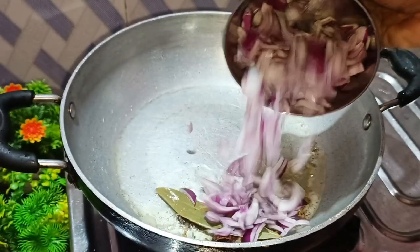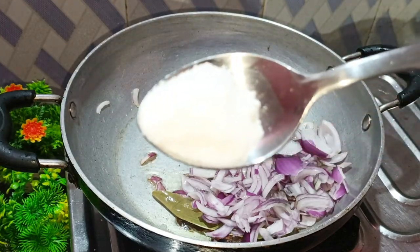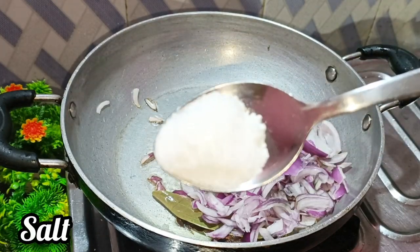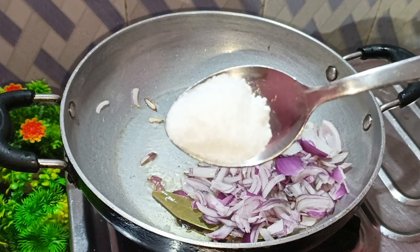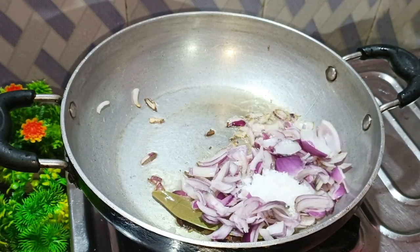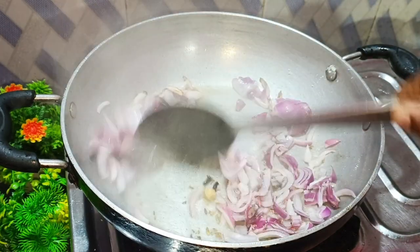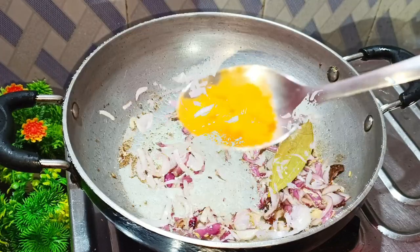I am going to make this meal my way. Another one is a pepper. I will make this meal a little bit. Let's make a look at the texture.